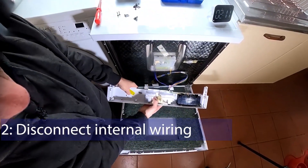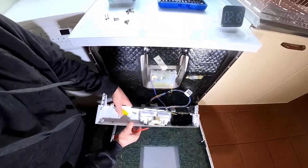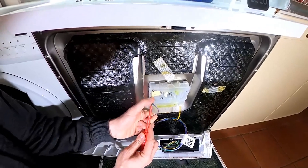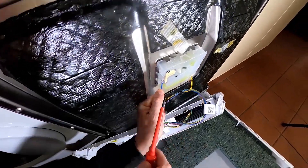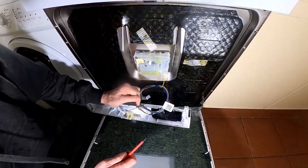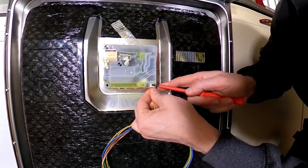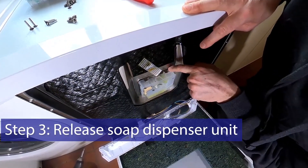All we've got to do now is remove these two connectors from the soap and rinse aid module. The first one has blue and purple wires — there's a lug on this side and another on the other side. Use a thin flat-bladed electrical screwdriver, give it a bit of tension and then a push on the other side and it'll pop out quite nicely. The second connector is a different design — just a little latch to push out of the way and it comes straight out.